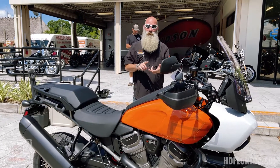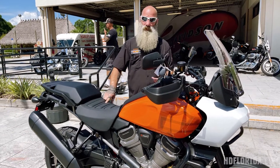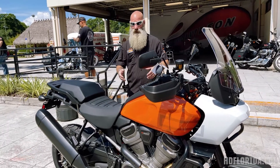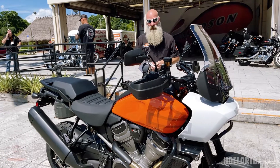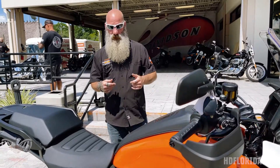So this is the 2021 Pan America from Harley-Davidson. This bike is available for demonstration here at Tampa Harley-Davidson — come on out, check it out, take a ride, and let us know what you think. It's a brand new bike and a brand new market we're going into, so come check it out.